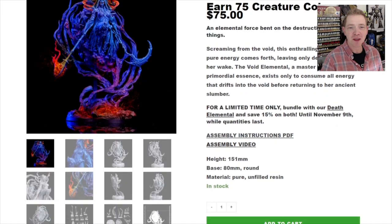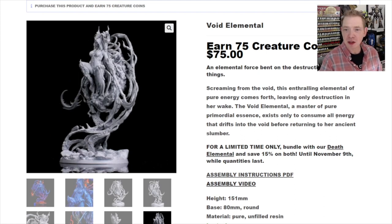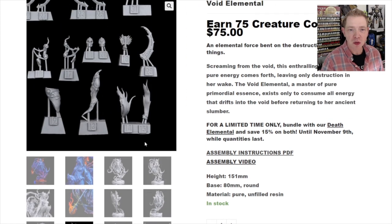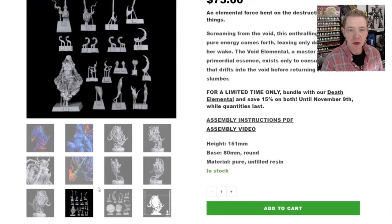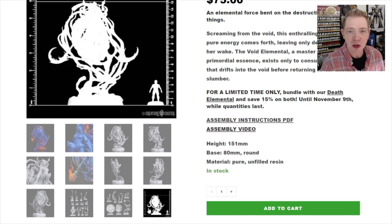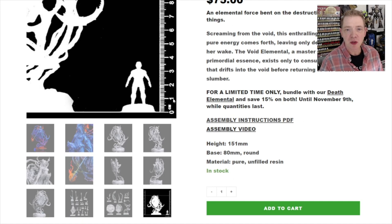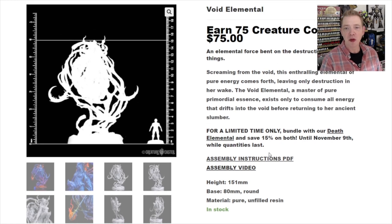Jumping into the product page itself, there are lots of pictures giving you an idea of scale. It is 151 millimeters tall and the base is an 80 millimeter round, which you don't see that much — really cool. You can see the torso and head take up a very large portion of the kit. Standard figures are pegged at roughly 40 millimeters give or take, and we'll compare it to a Primaris Space Marine.